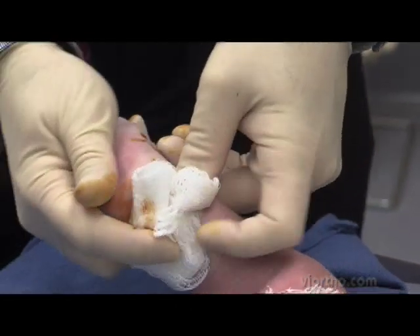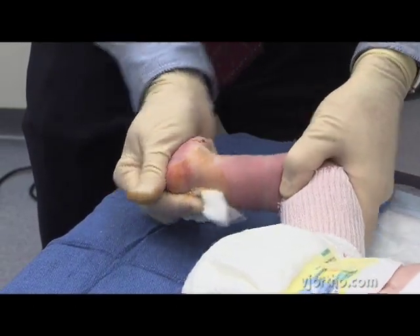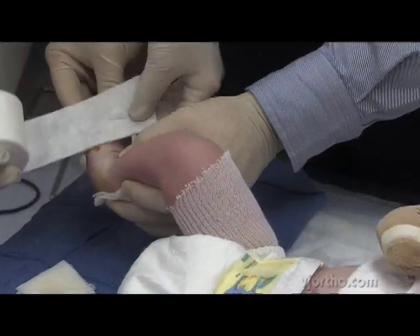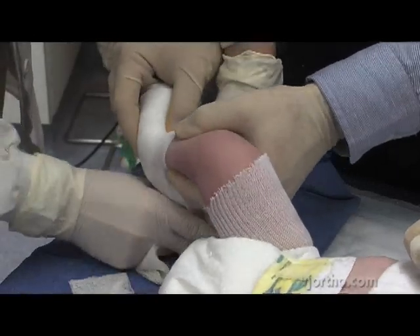I like to put pressure and then range the ankle. Look at the amount of dorsiflexion you can appreciate now in this ankle. Now we would go to applying the cast — we're going to put our dressing on and proceed with cast application.